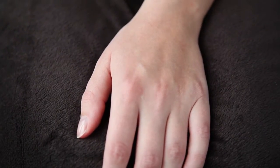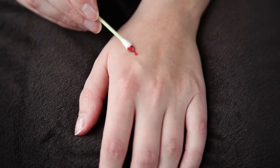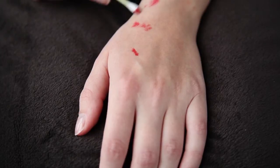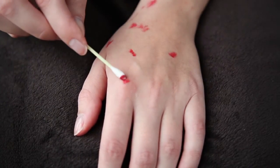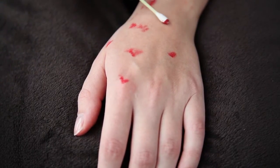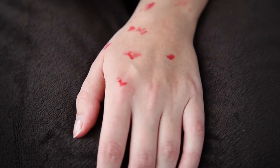I'm starting off by applying some red grease paint onto my skin with a q-tip. The red I'm using has a pink undertone because I have a pale skin with a pink undertone. Some of you might have a darker skin or a skin with a yellow undertone, and you'll need to experiment with different kinds of red to figure out what looks the best on your skin.